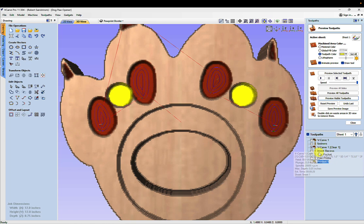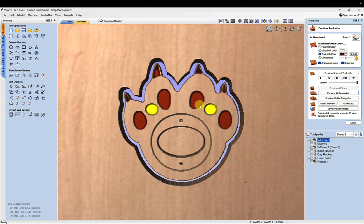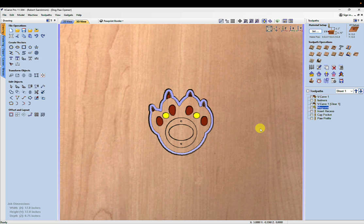I'll recalculate the V-carve, hit recalculate visible, then reset and preview all toolpaths together. You can see the paw pads are outside the magnets — looking good. I'll rename that toolpath 'magnets' and move it into the right position in the order — right after the insert recess. Now we have all toolpaths with the most efficient bit-change order. We're finished with the design and toolpath designation, so I can save these to a USB and take them to the CNC to cut.